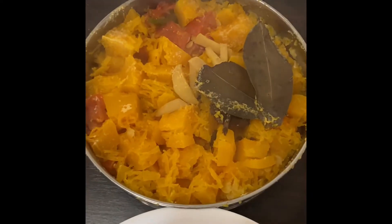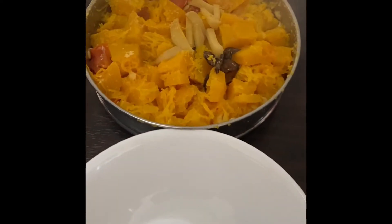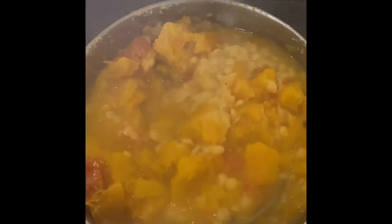Here you go — it's piping hot. I'm going to remove the bay leaves and the cinnamon. See how mushy it is — very soft and mushy. You can see the pumpkin has cooked perfectly.